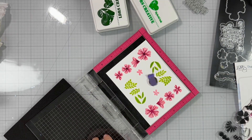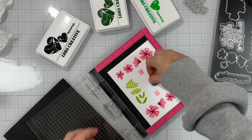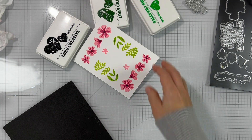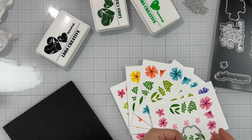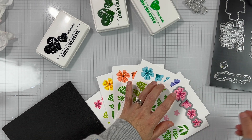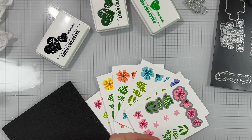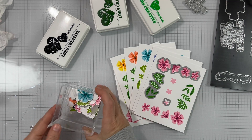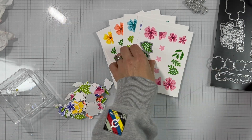I'm inking that up and stamping. I think we're all done with all these flowers. Off-camera I've stamped using a bunch of different colors. We also have the coordinating dies — those are grouped ones and you can die cut everything pretty easily. Again, off-camera I've die cut a bunch of those by the magic of YouTube.